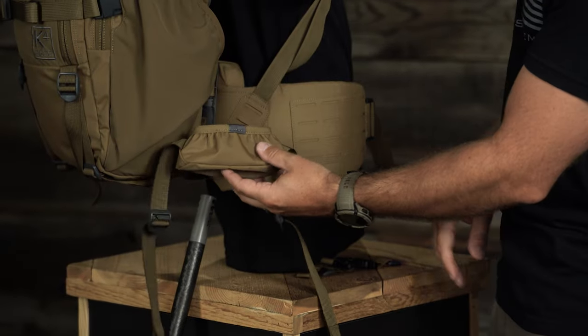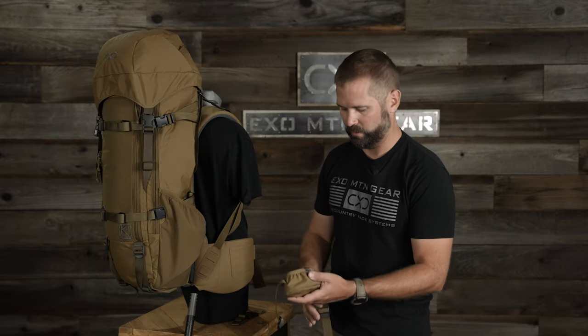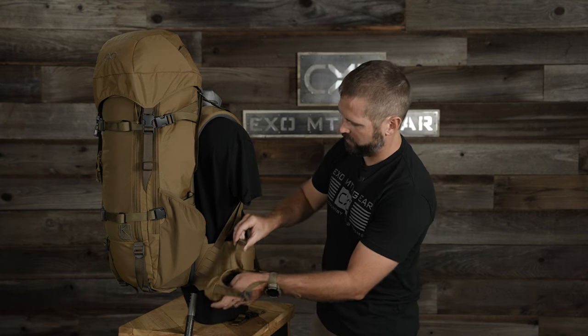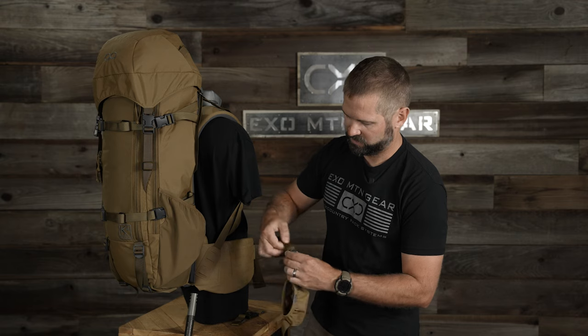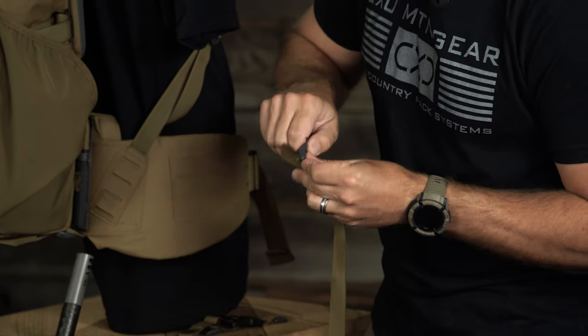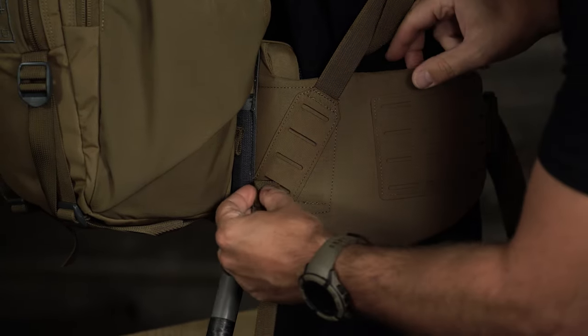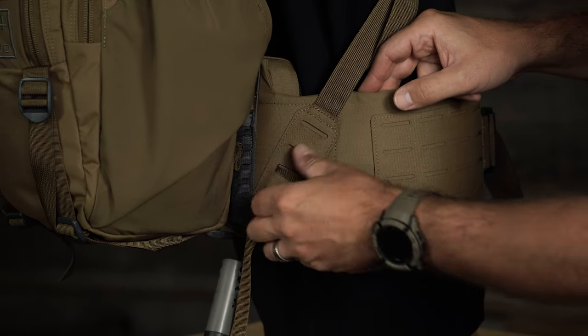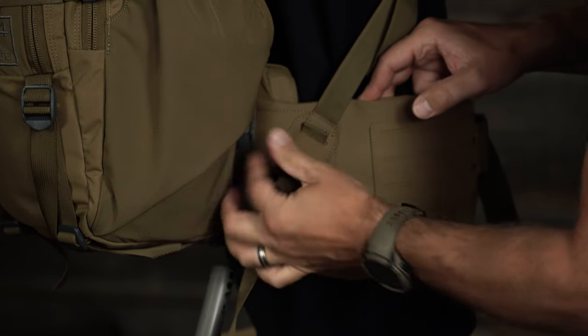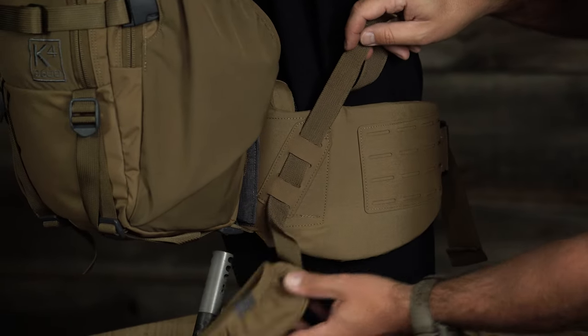Next we're going to show how to mount this — it's very easy and quick to do. You start with the lower receiver; the gray binding is always going to be pointing out. On the right side it faces this way; if swinging to the left side, rotate 180 degrees and it's pointing out. The receiver itself can be flipped around and mirrored. Going to the side that mounts to the harness first, this is a quick attach ladder lock. Slide the webbing through this MOLLE — gray pointing out — and slide it through, which helps keep the rifle sitting back so it's not hitting into your butt.